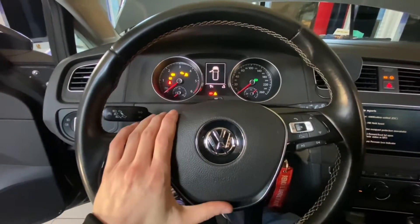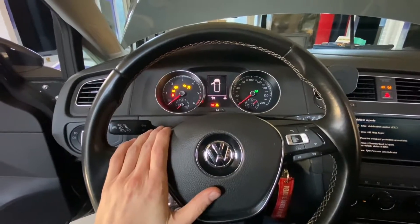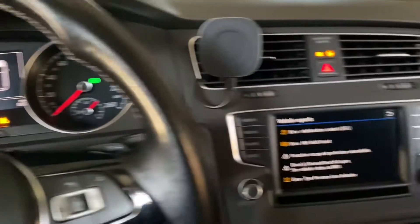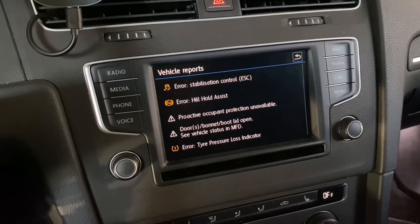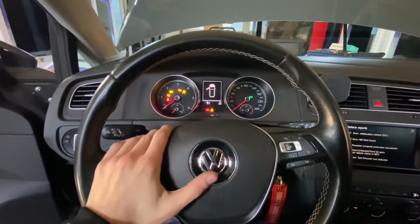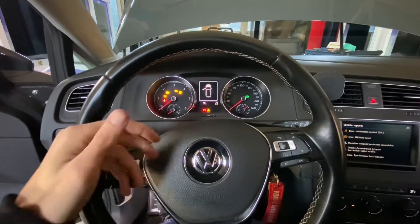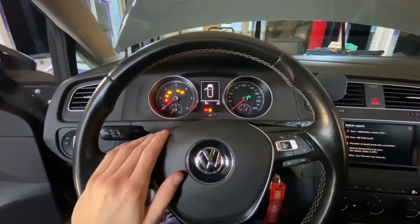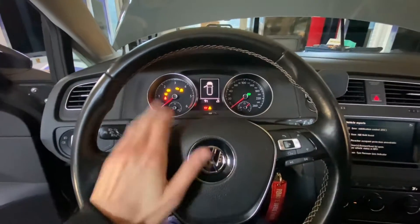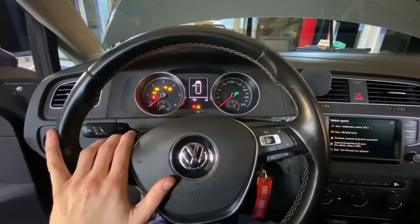This is a Golf Mark 7 on the MQB platform which had the battery disconnected. Right now we have a lot of warnings and error indicators on the infotainment display. If you disconnect the battery, or if the battery is not in the best condition and the vehicle has a voltage drop during engine start or on its own, there's a chance you will experience something like this. I will show you the simple fix.